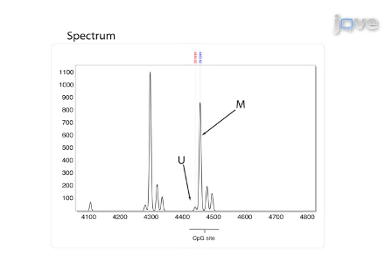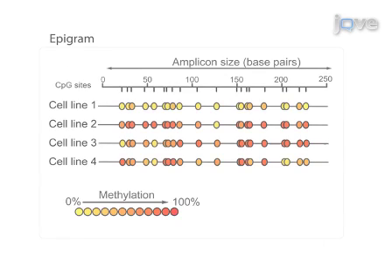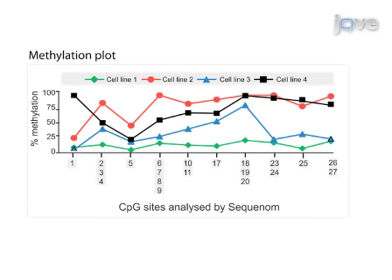High-throughput quantitative methylation analysis of a sample using Sequenom EpiTYPER technology can produce a specific spectrum dependent on the presence of methylated cytosines, as shown in figure 5A. A summary of methylation ratios in the sample can then be extrapolated in the form of an epigram, figure 5B, which shows the percentage of DNA methylation at each CpG site for four different cell lines. Finally, a methylation plot summary, figure 5C, can be derived from the Sequenom epigram.